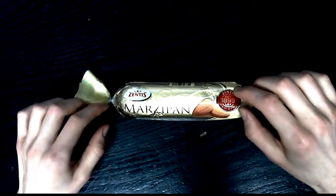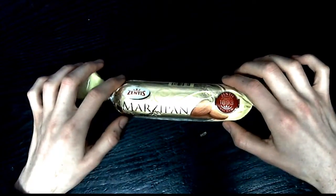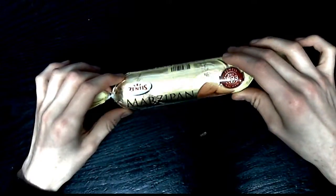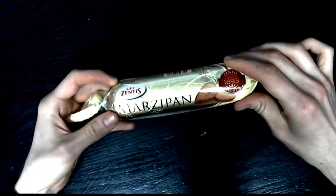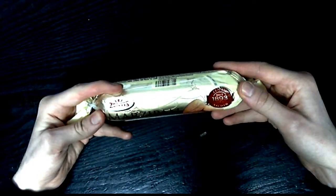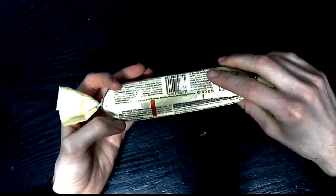Hello and welcome everybody, this is ZT37, and today I'm going to unbox this — the Zentis marzipan, 175 grams. This is a very nice specimen that I got sent over after the Christmas season.